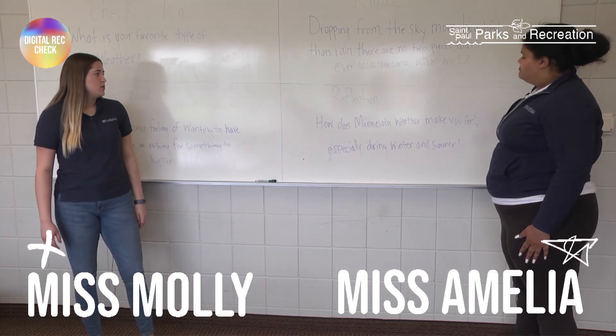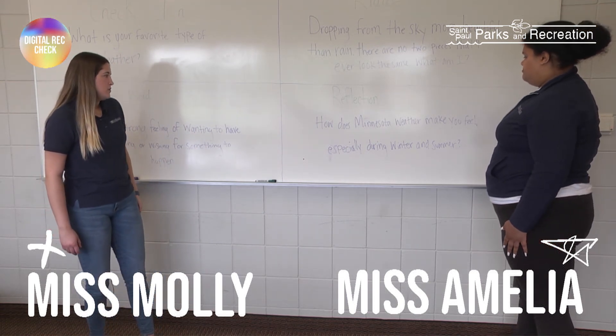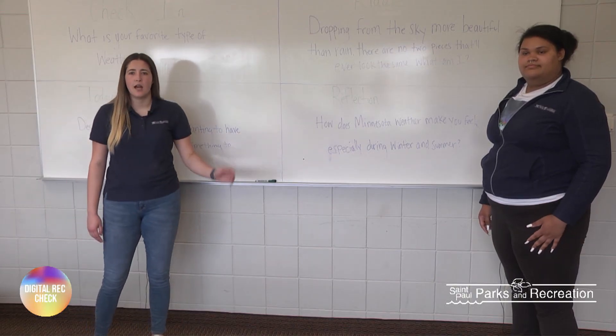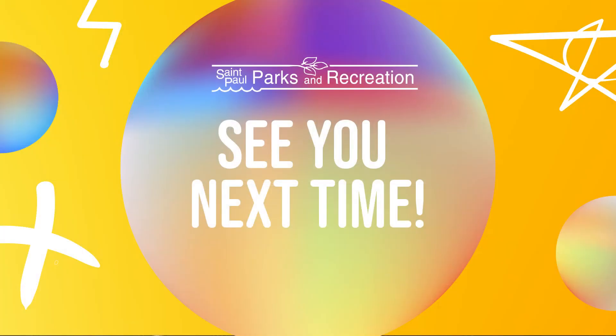Okay, so moving on to today's reflection: how does Minnesota weather make you feel, especially during winter and summer? Think about that. Well, thank you for another great week of Digital Rec Check, and we'll see you guys next week. Bye!